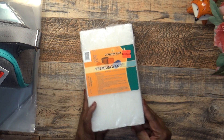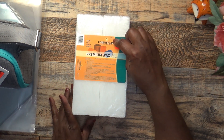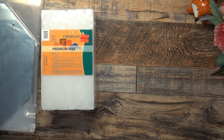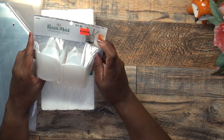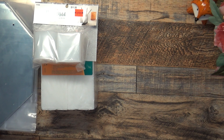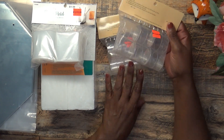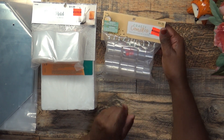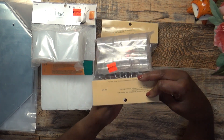I picked up this Premium Wax by Country Lanes Candle Supplies. It was $6.24 marked down from $24.99, and I got it to use when I make my candles. I also got this candle mold — it's a pencil cut mold, $2.99 marked down from $11.99. I got multiples of the tea light cups — they were $1.37 marked down from $4.99 and they come with the wicks included.